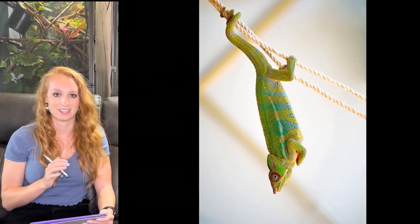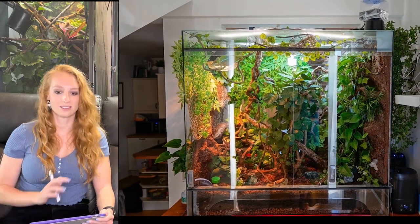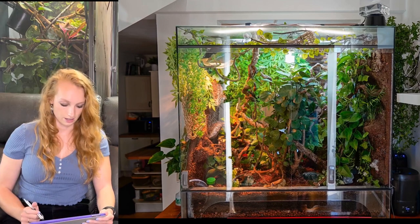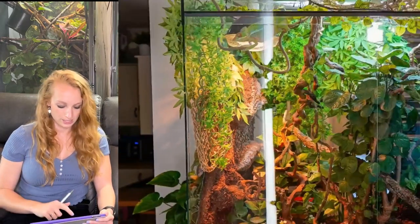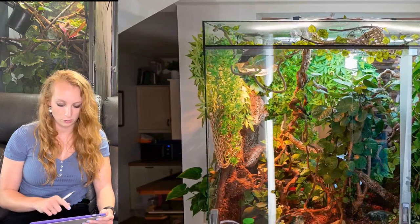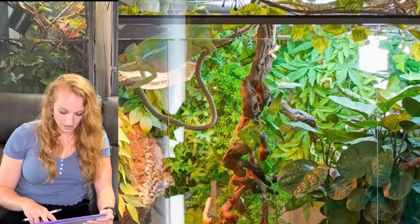Here's a cute panther chameleon — let's see their enclosure. Wow, this is amazing. If you want goals, something to aspire to, this is a beautiful enclosure. I do see a couple of things to suggest: I see a hammock in here. I would remove the hammock — these hammocks can rip out your chameleon's nails. I would not advise any sort of rope or hammock material. I can also see your heat bulb inside the enclosure, which I'd caution you on. I love how full this is, but I would take those hammocks out and replace them with branches.